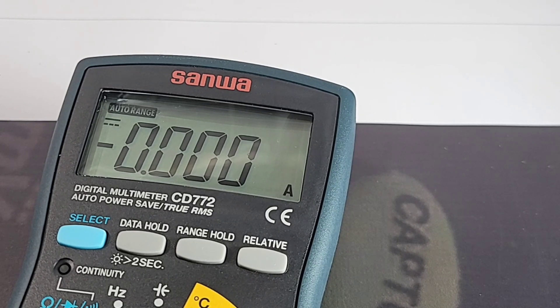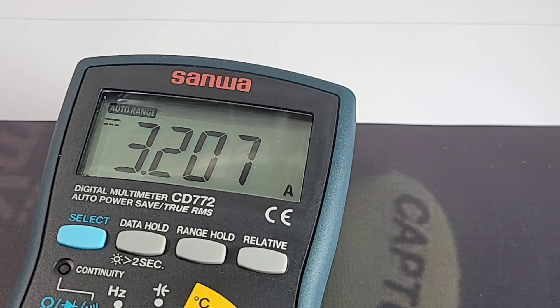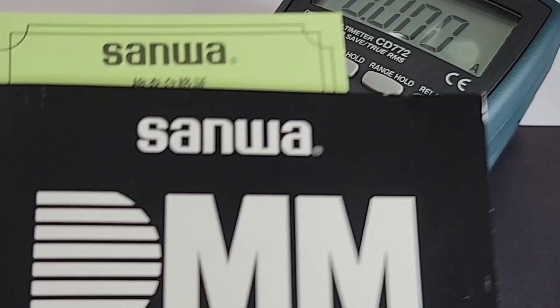Hooked up to the Siglent power supply: set to 3.2 amps — reading 3.20, no problem. At 10.24 amps, there's no high-current enunciator or alarm, but it handles it fine. Bringing it down: the supply reads 3.88A and the 772 reads 3.87 — excellent accuracy. Down further to 1.41 amps, spot-on.